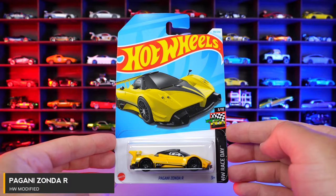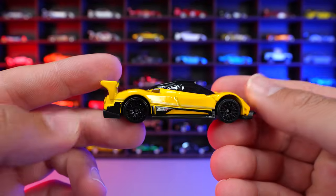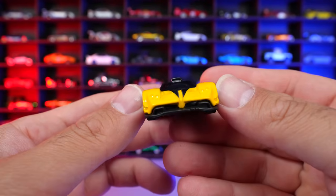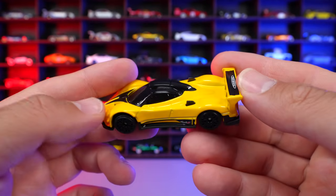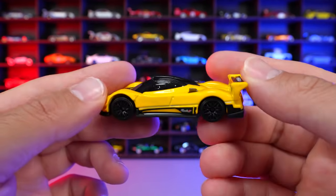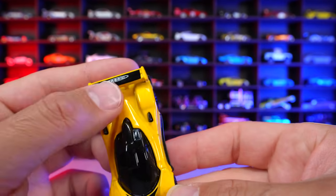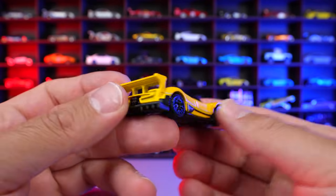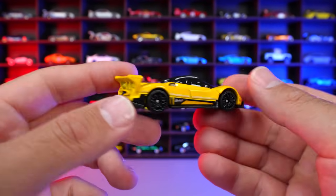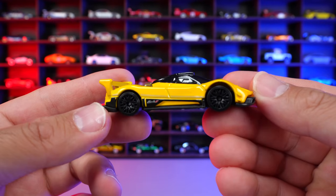Pagani Zonda R from HW Race Day. I'm a big fan of this casting. I love the Pagani in real life. And yellow, of course, being my favorite color, gotta love this new recolor of it. We've seen I think maybe three or four different recolors of this one, but this is the most vibrant color of all — that big yellow on there. Pagani written on the back of it. I love the diffuser and all that on there. Look at that back diffuser right there, looks so, so good. Just an overall fantastic looking car, and I'm loving this new recolor of it.